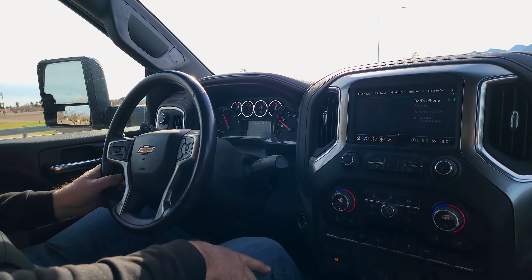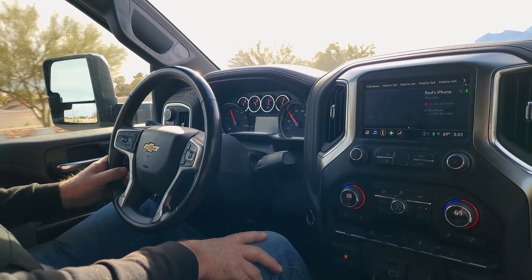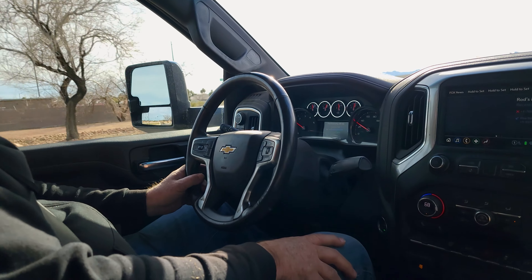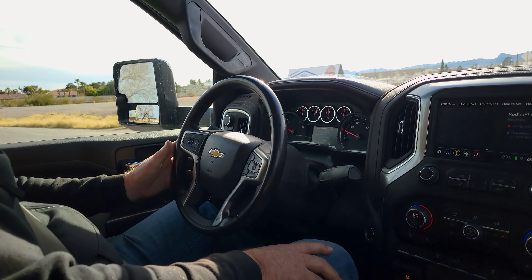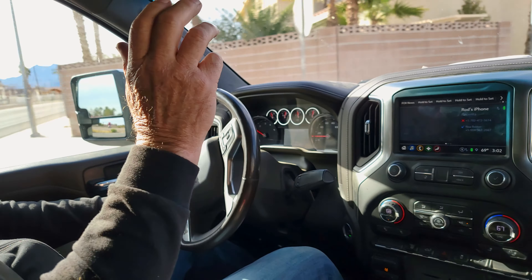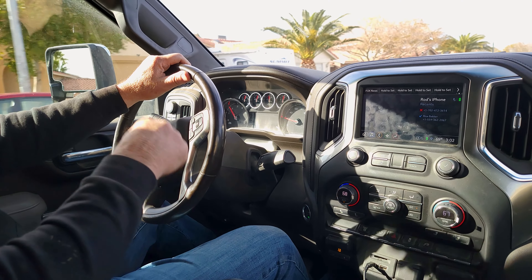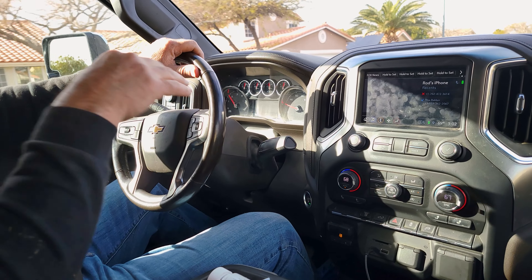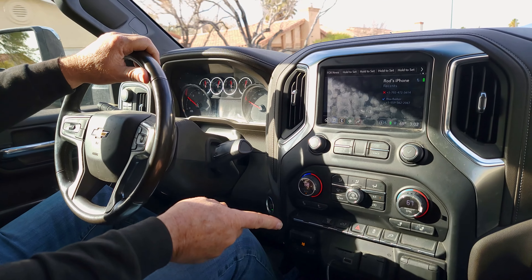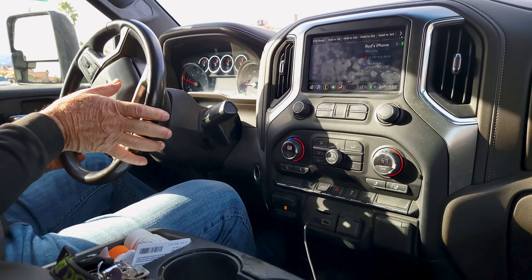The truck is in tow-haul mode with the transmission, though he just leaves it in regular drive most of the time. When driving through mountains he manually shifts to keep it from hunting up and down. If he knows he's going to climb a hill, he drops into a lower gear early to preload the turbo so it's already hot and ready at the base of the hill. If he leaves it in drive, it starts dropping horsepower and has to play catch-up shifting down. When braking downhill, he manually shifts down to help slow the truck. Going from California to Nevada, it's usually in manual mode.